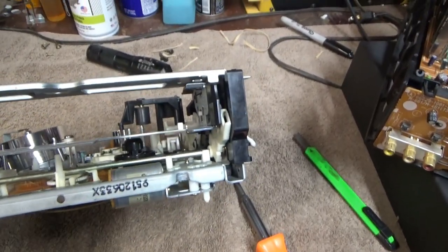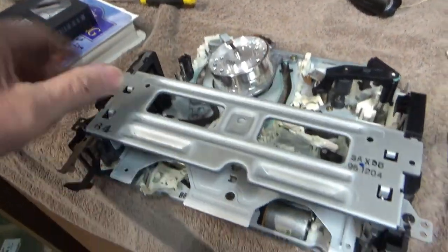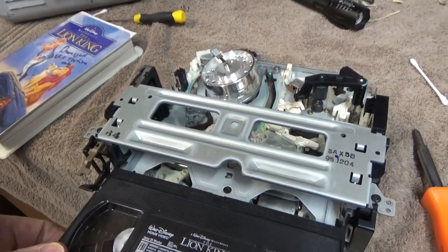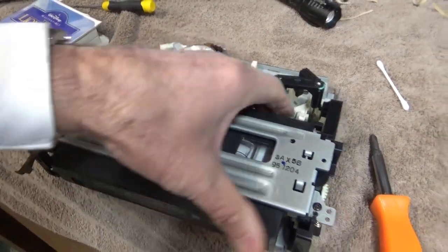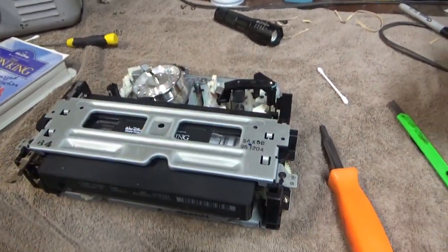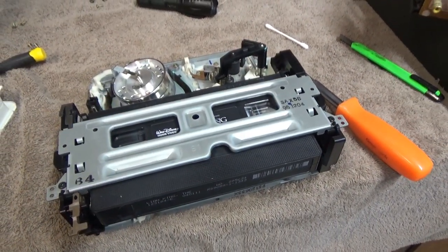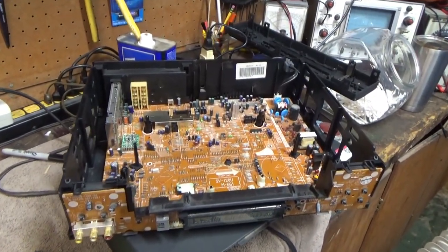I got that back together, and the main issue was figuring out how to get this loading mechanism back in properly so that the tape makes it move forward. I definitely had that all messed up, so I had to study the mechanism to really figure that out. Looks like I figured it out finally, so I'll try putting the mechanism back in the chassis and see if it works.